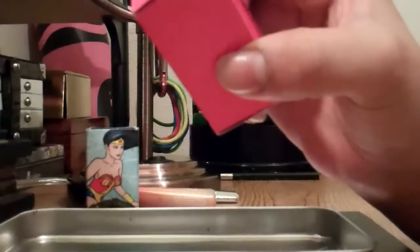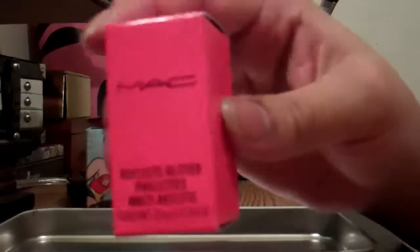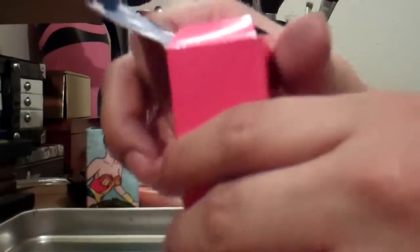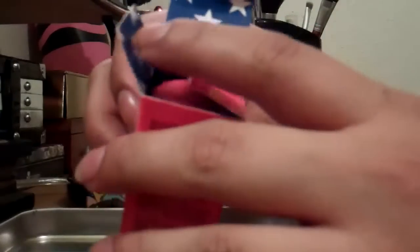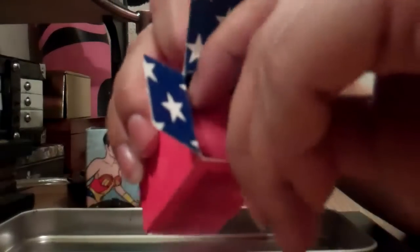It does say warning, not for use in the eye area. So if you have sensitive eyes, MAC does not recommend this for your eye area. I personally would not be using it for my eyelid area since I think my eyelids are pretty sensitive right now.